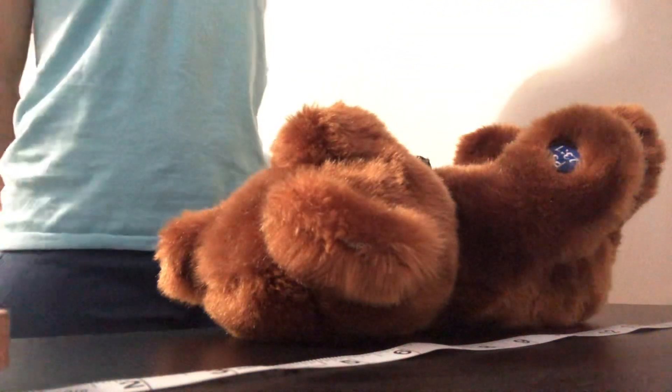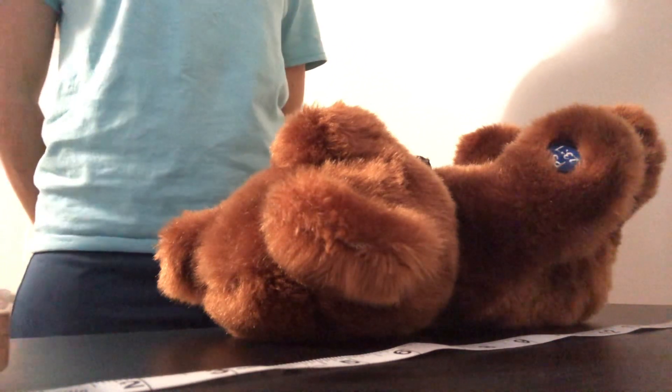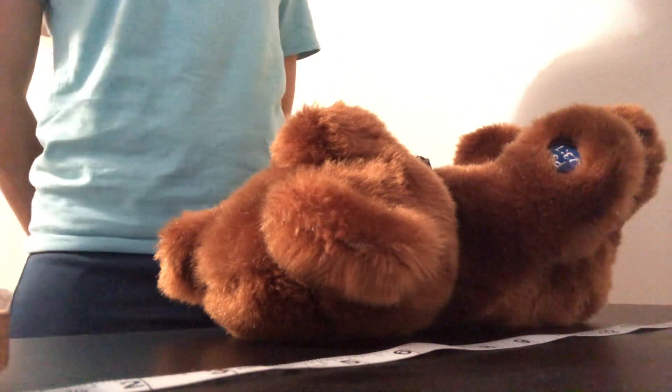Hello, so what I'm going to be doing now, I'm going to measure the baby's length. So first, I will start by washing my hands. I don't have a sink around me, so I will have to skip that part for now.